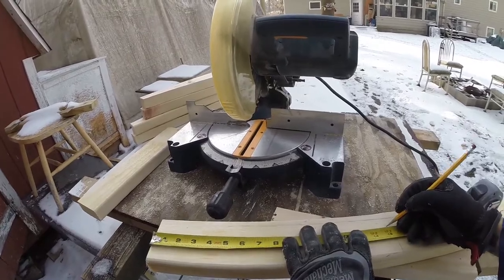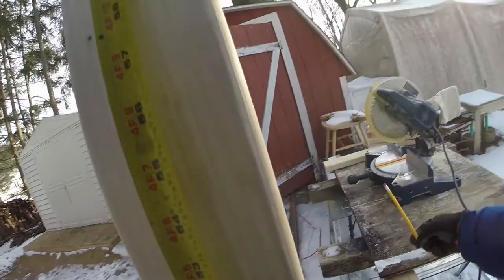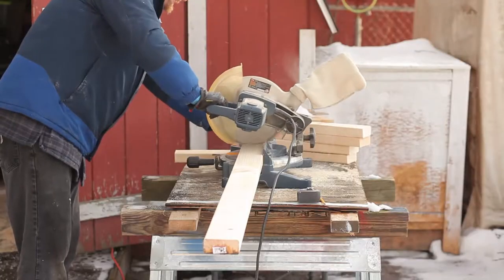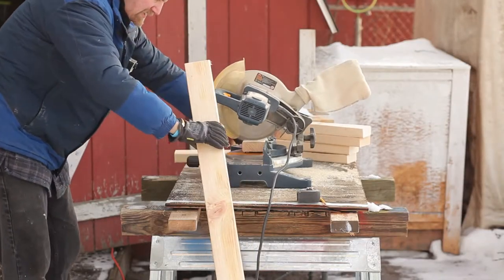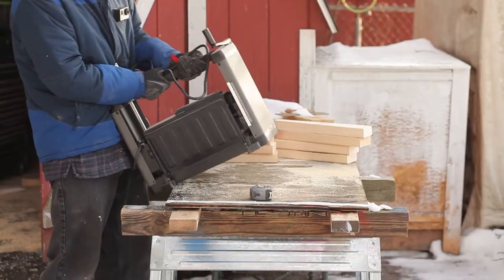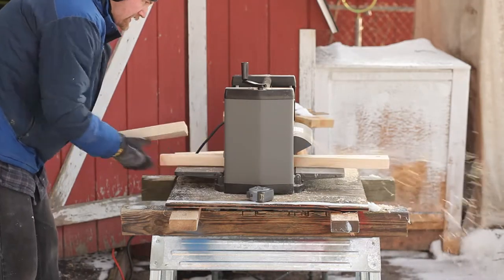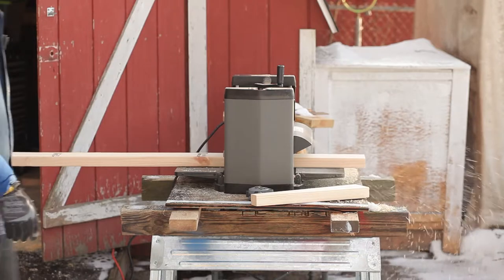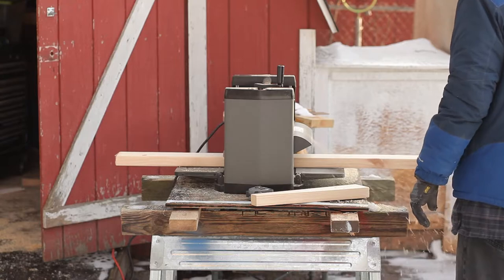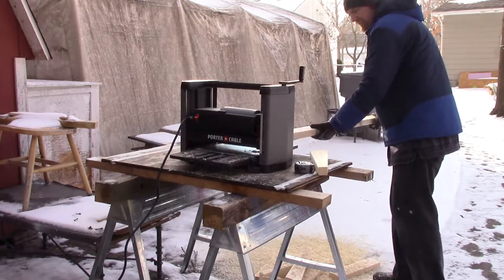Now I am cutting 3 boards for the rest of the base, which will also give me a way to attach the base to the main post, which I am measuring out now. Again, on the topic of aesthetics — form over function — I am taking an extra step to plane the surface of the wood. This will remove the top rough layer as well as any printing, leaving a smoother finished surface. So while there is no functional reason to do this, it will look better and you will be less likely to get splinters from it when handling the perch.